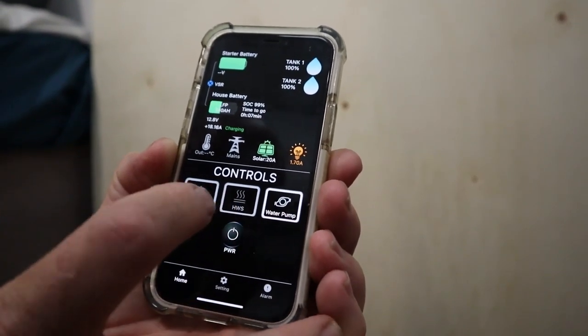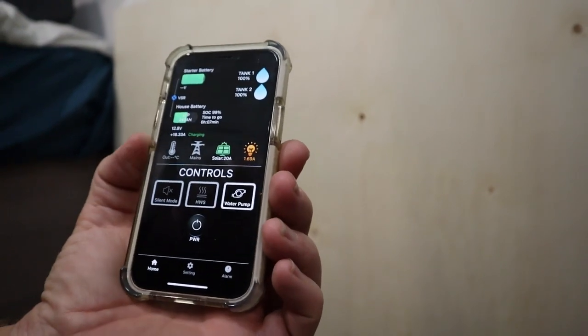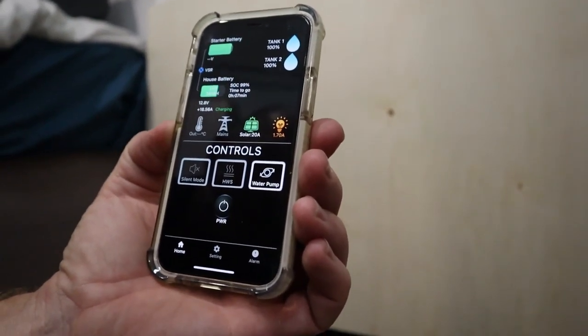You can turn the water pump on and off, the hot water, etc. It tells you how much is in the tanks — the tanks are full at the moment. I like to leave them full when they're being stored, though people might have a different idea. It's a bit of a novelty really, I suppose.